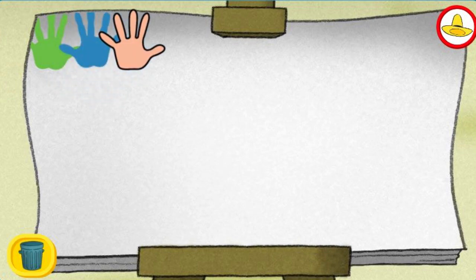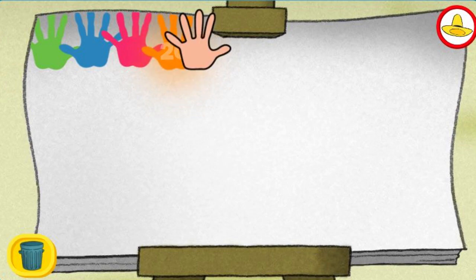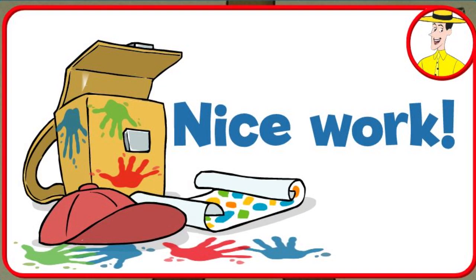Ten! Fifteen! Twenty! Twenty-five! Nice work!